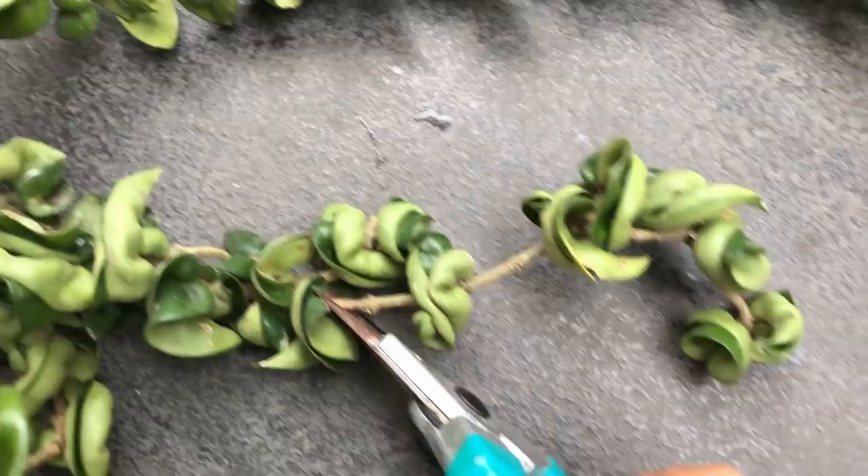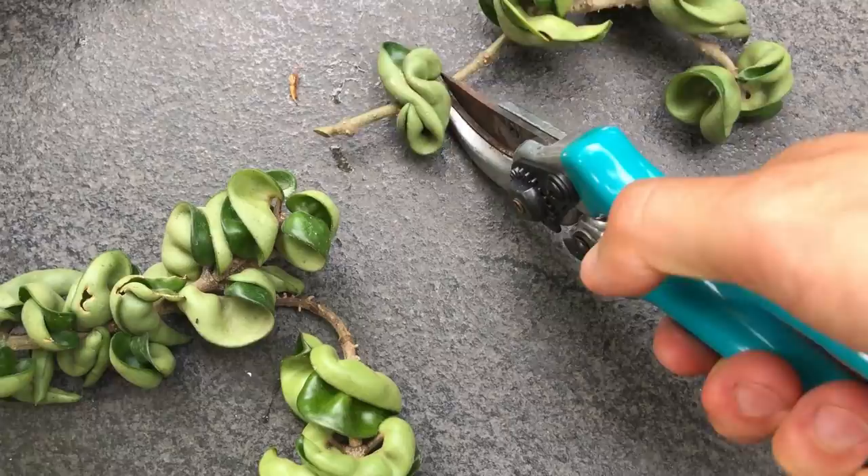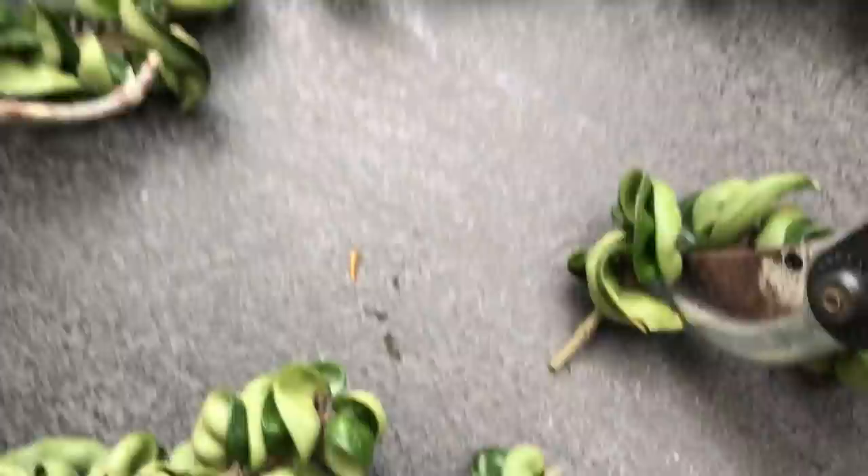Propagation is super easy — the same way as other Hoyas. I actually did a video on this before mixed with other species. You basically take a tip cutting of this plant and remove the bottom two leaves.